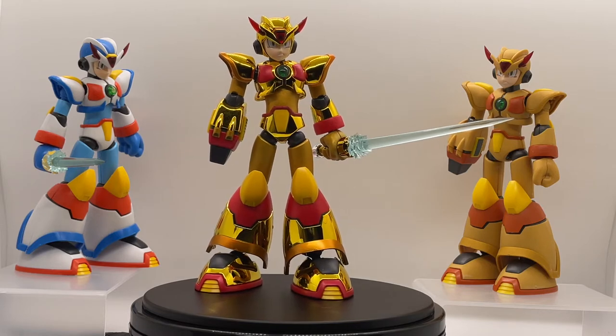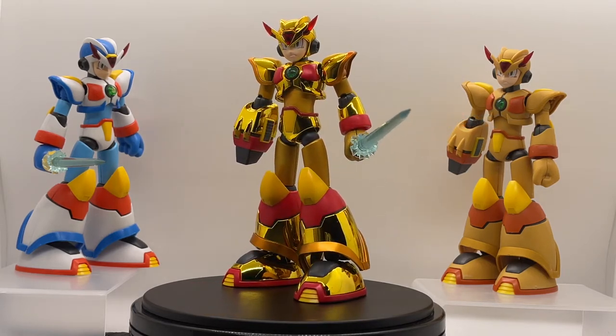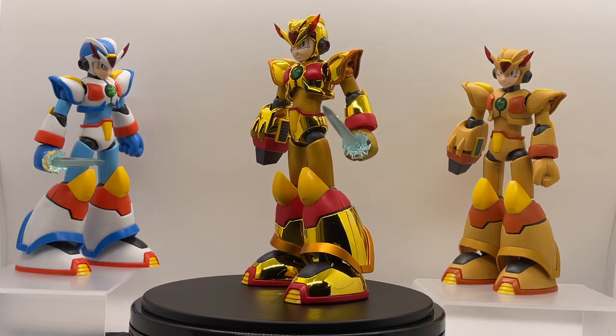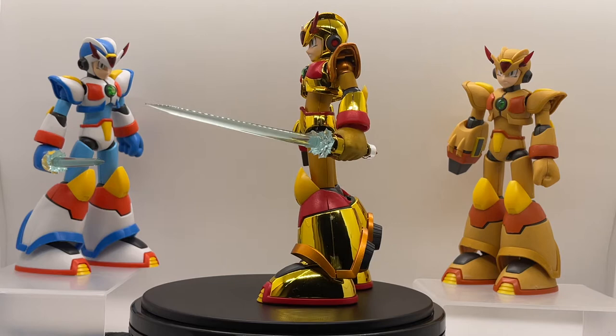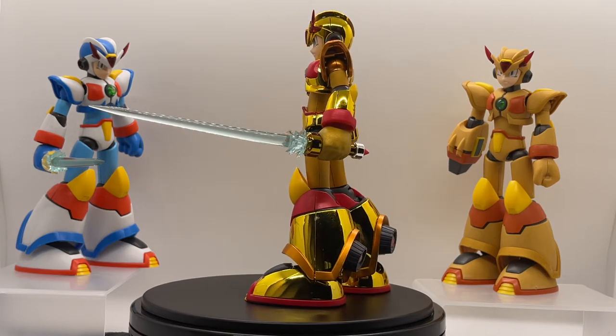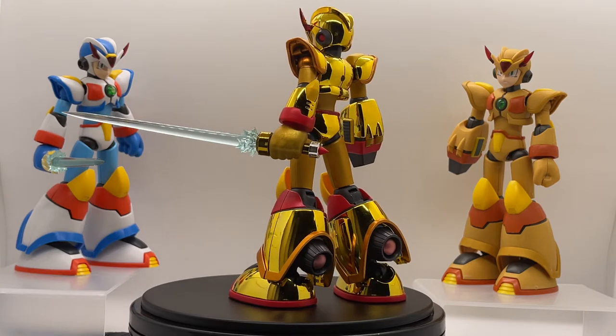Welcome back to Mega Battle Channel. Today we're going to review something special in my collection — it is a Kotobukiya Max Armor Hyperchip Edition. As you can see, this particular piece has been heavily customized and is almost fully plated.